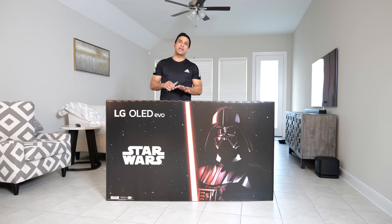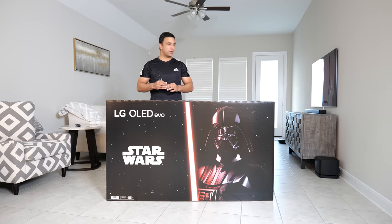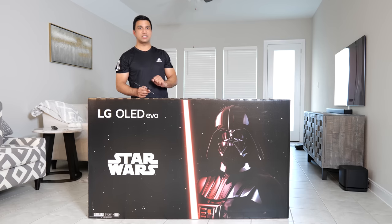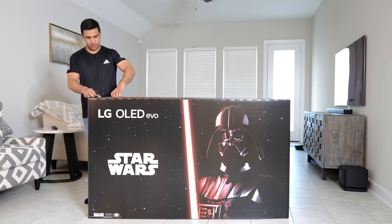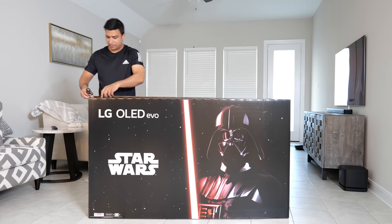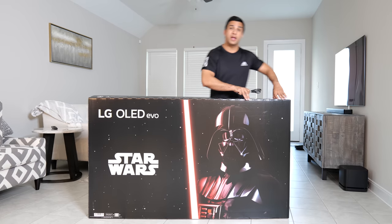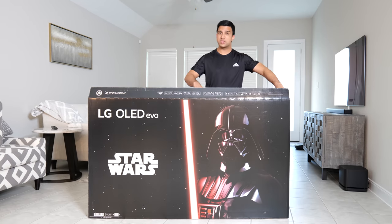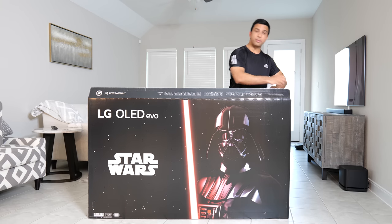I wanted to do this video wearing the Darth Vader costume but it's not going to be comfortable. So let's get into what's inside. I'm going to open from the top first because that's where the remote control and a couple of other things are, including some collectible Star Wars items.